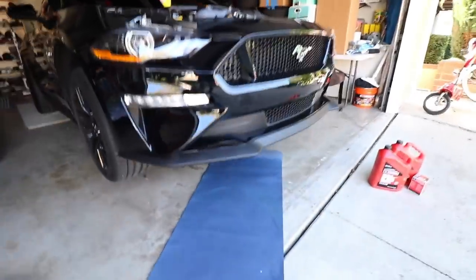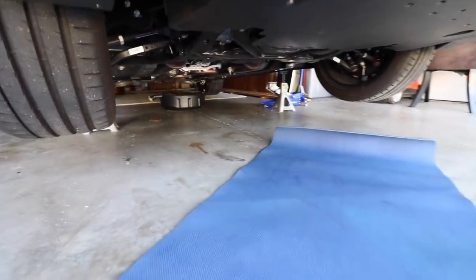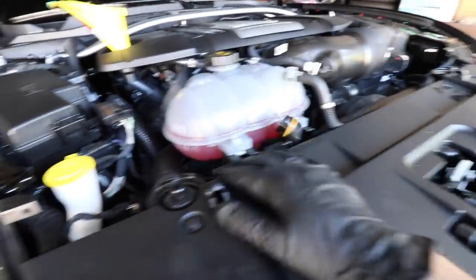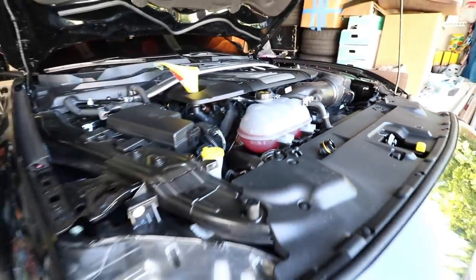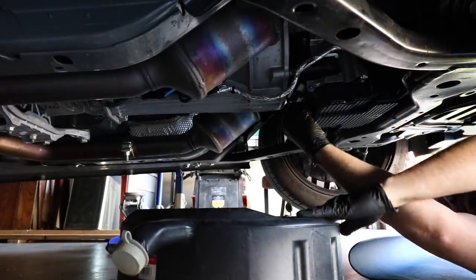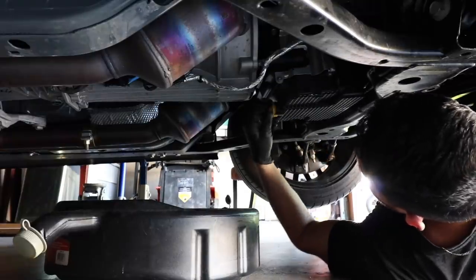I'm going to climb under there and start draining it. You can see the drain is down there. It's super easy because Ford uses these plugs that pretty much just twist off, so you don't really need a wrench or anything while you're down there. So let's go ahead and get under there and get to work. You pretty much just need to twist this off right here and all the oil will come flying out. Here it comes guys.